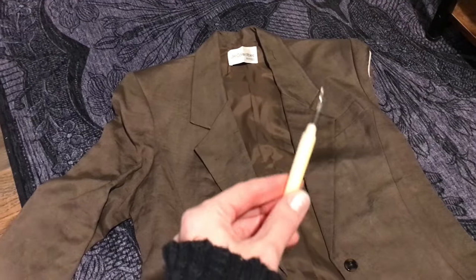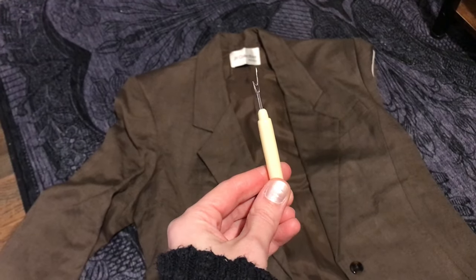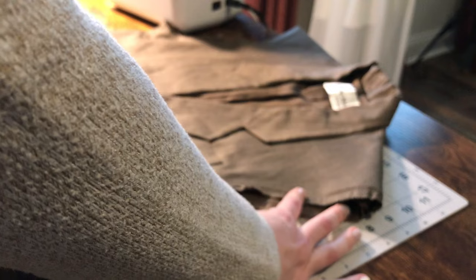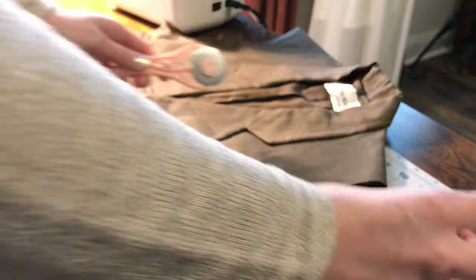The first thing I did with this jacket was remove the remaining sleeve and the remnant of the one I previously cut off. I then cut away a bit more of the armhole at both the top and the bottom to create the shape I wanted.